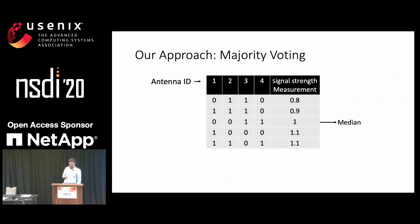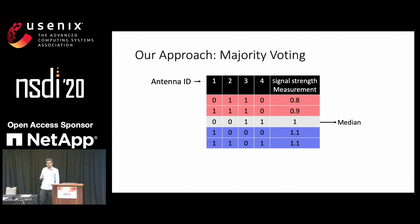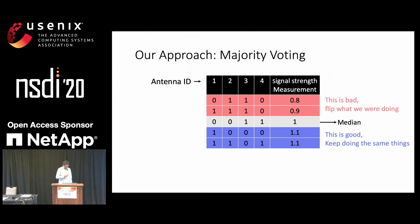To find this optimal state, we use a majority voting algorithm. It starts by first identifying the median signal strength measurement. Then we look at the states which gave a better signal strength than the median — intuitively, we were doing something right in those states and should continue doing the same things. For the states where we got less than the median, we were doing something wrong, so we should flip whatever it is that we were doing. This is just in the algorithm and not in the physical world. And now we take a majority vote along the column: in the first column, if three rows vote 1, we set the antenna to 1; in the second column, if three votes are for 0, we set it to 0; and similarly for all other antennas. This gives us our optimized state, and we show in the paper that this is also close to optimal.